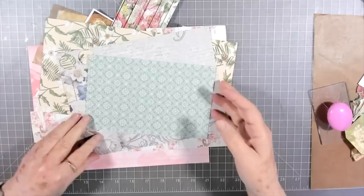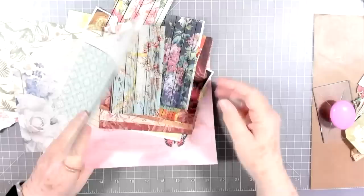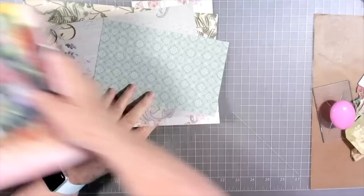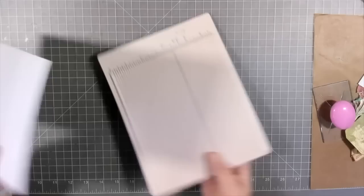Hey guys, this is E with Scrapbooking with Me, and we're going to do some scrap busting today. This is from Melina's challenge for this week. I've pulled out quite a few scraps — some of them are going to work, some may not. I'll start with this one; I think it's just a piece of Tim Holtz wallpaper.